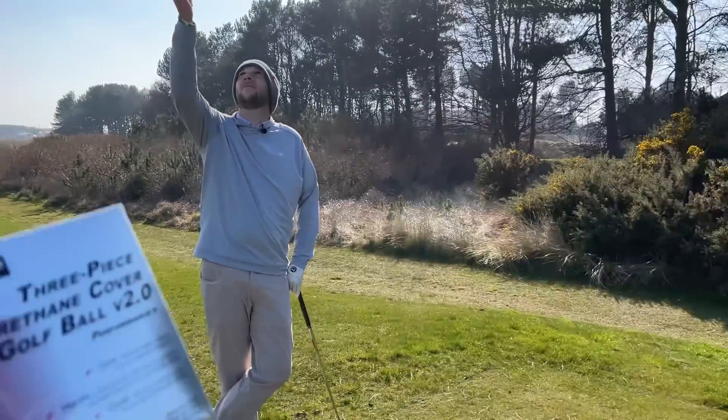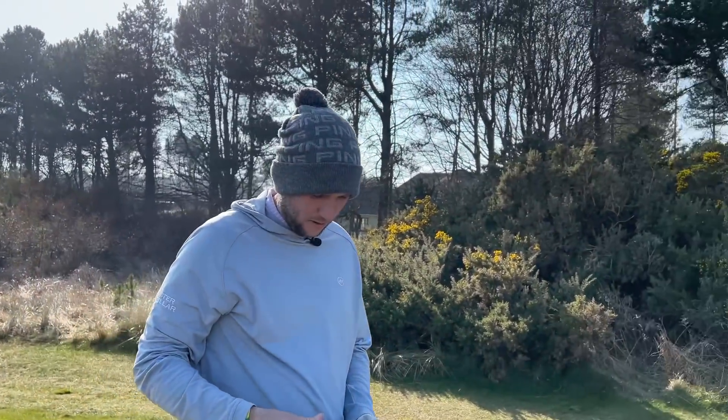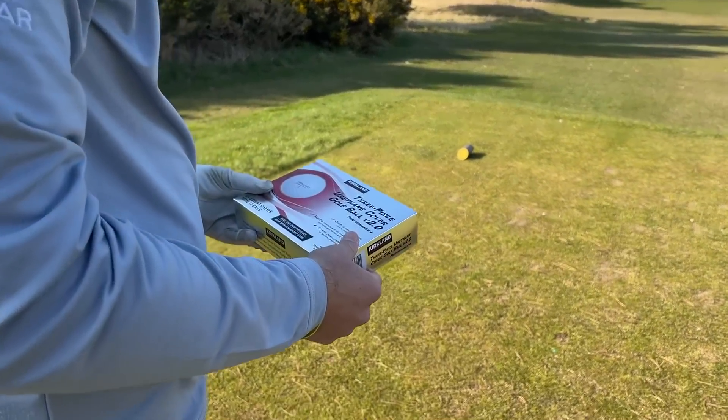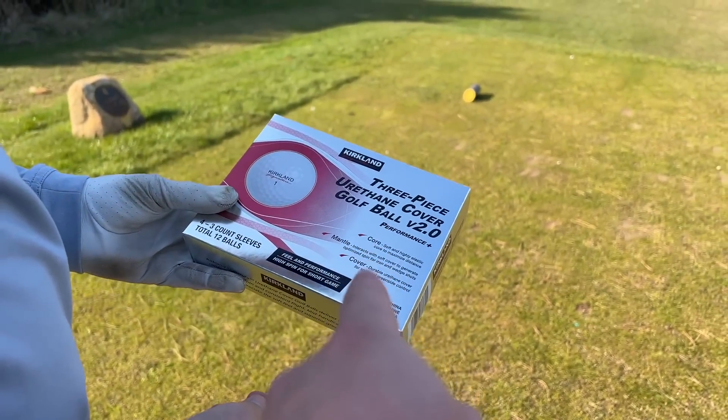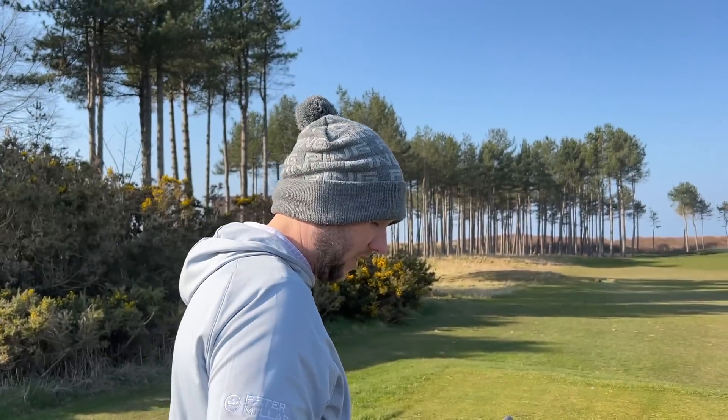Hi everyone, my name's James Robinson and welcome to this YouTube channel. In today's video, Chris, you've been shopping. It's not very often you bring presents, but I'm really looking forward to this. So these are the brand new Costco 2.0 Golf Ball. We know just how popular the standard Kirkland Signature Plus Golf Ball was.